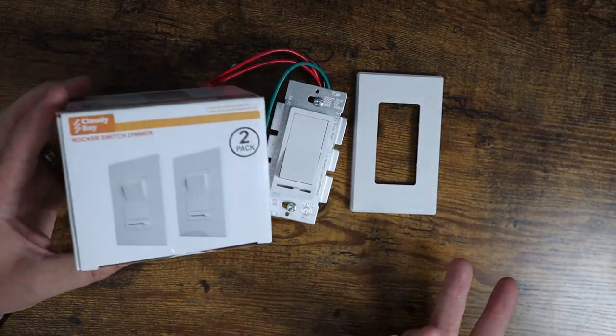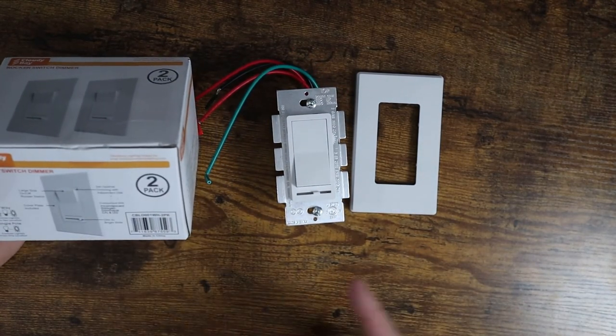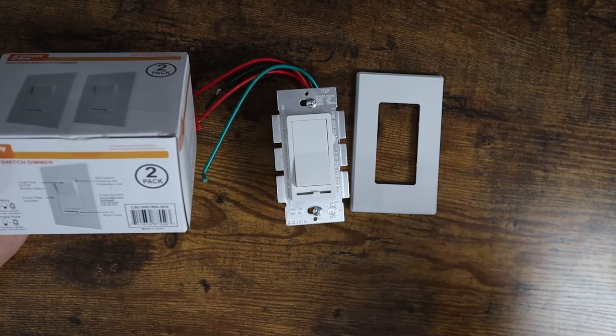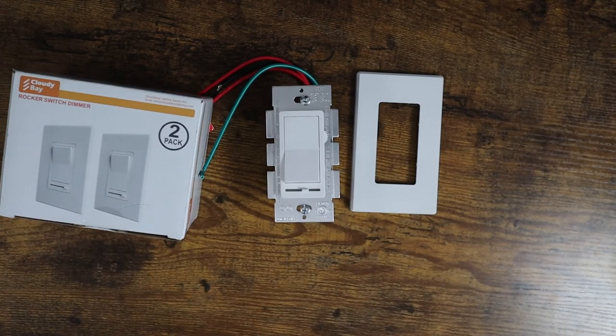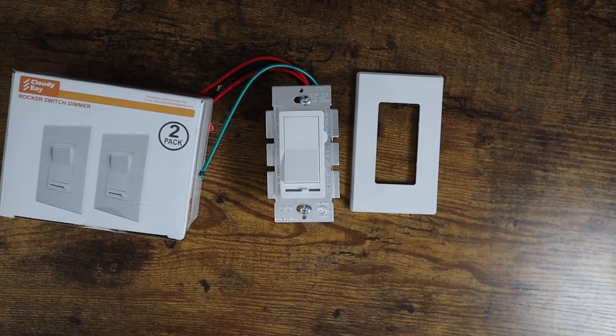If you're looking for something that just works for LED, halogen, CFL, or incandescent — these work for everything. So if you're looking for something that's going to save you money and get the job done, definitely check out the Cloudy Bay rocker switch dimmers because we love them. Hopefully this video was helpful and I'll see you in the next one.